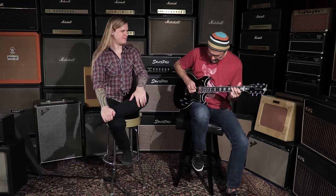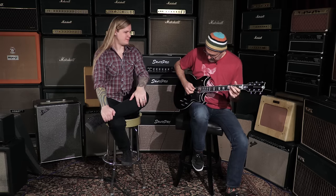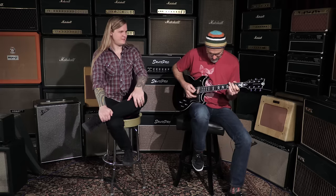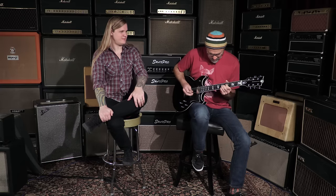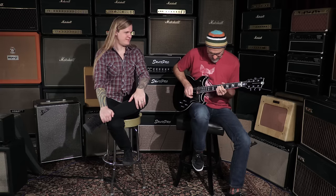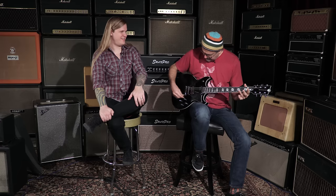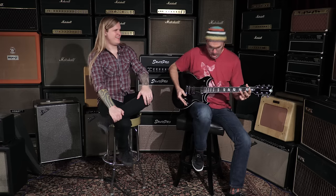And then the bridge pickup — demonstrating the bridge position and the full range of tones this guitar delivers.